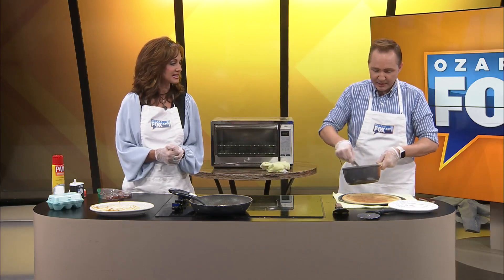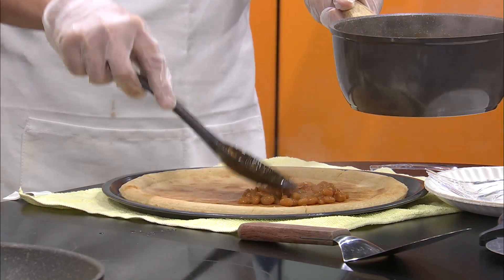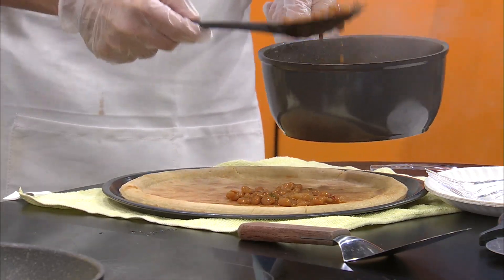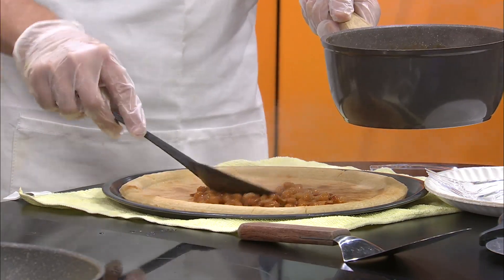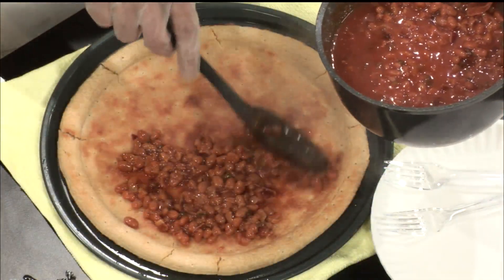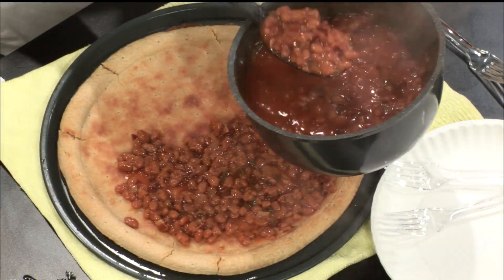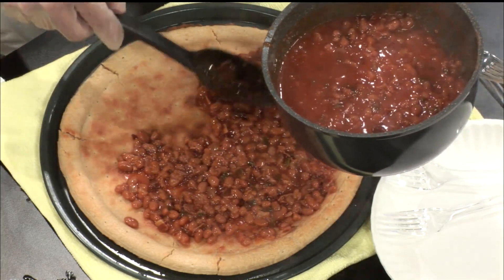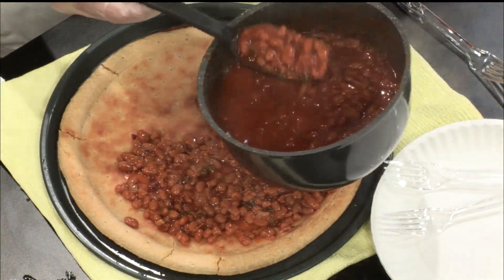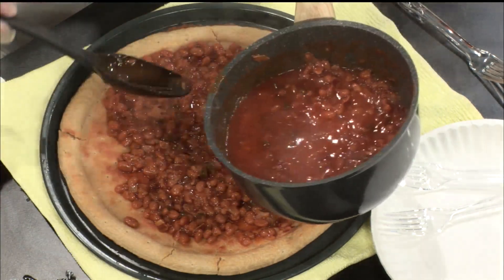Now I'm going to put the baked beans on, but I brought my slotted spoon so I didn't have to get all the liquid because I didn't know if it would be running everywhere. Let me just say something about this crust — the good thing is that it's got a lip around it that'll hold everything inside. That was one of the criteria when I was looking for pre-made crust. I can already tell the baked beans on our pizza already look better than the ones that were in the photo.